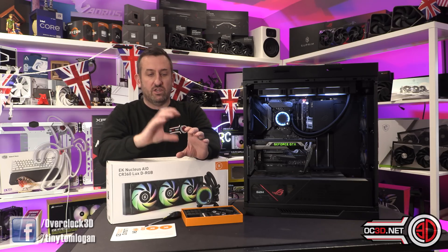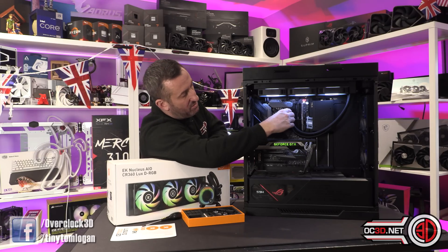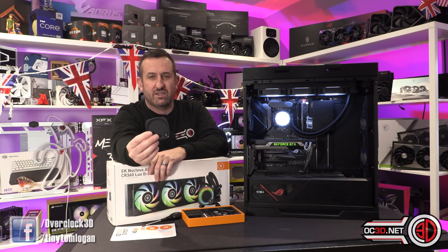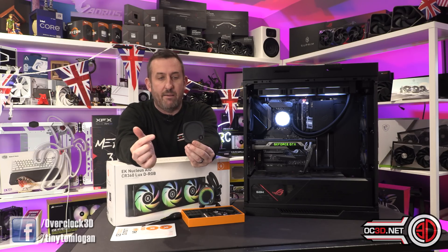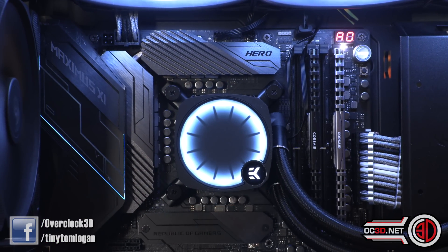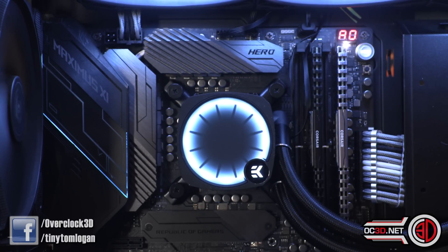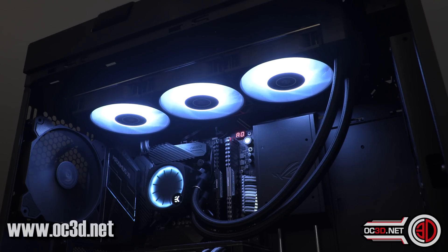The pump top can be turned around — it goes all four ways and you can quite literally just pull it off. You can see the light underneath. The pins on the back are for the EK logo, nothing else. By plugging it directly into your motherboard, it means you can control it with your motherboard ARGB software. You don't need anything proprietary if you don't want to.